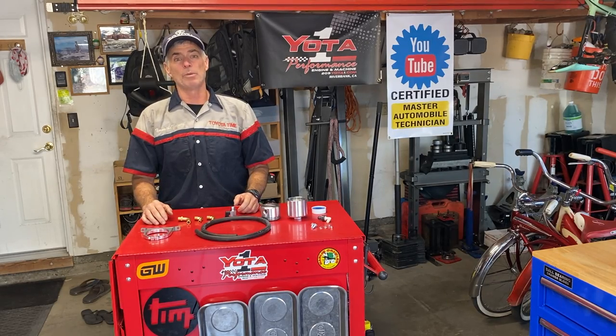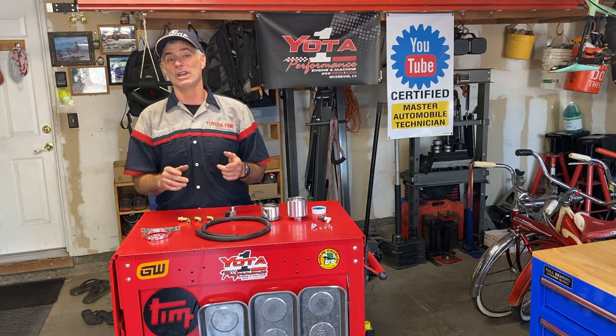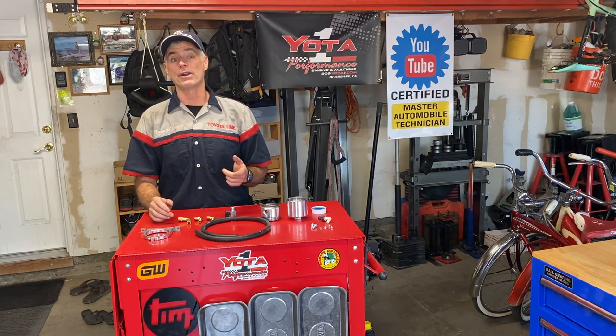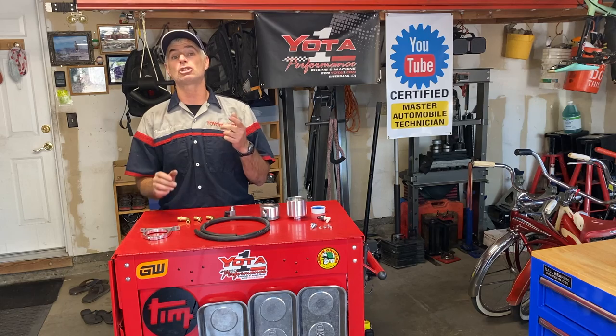Welcome to Toyota Time with Timmy the Toolman and Sean. Today, we're going to show you how to install an air oil separator on a third-generation Toyota 4Runner with the 3.4-liter V6 engine that is supercharged.